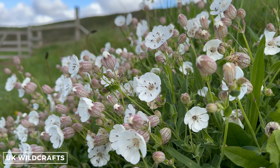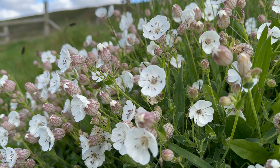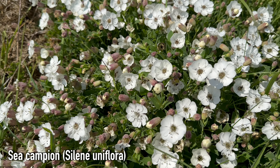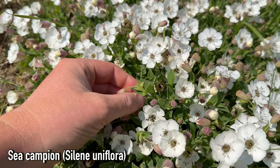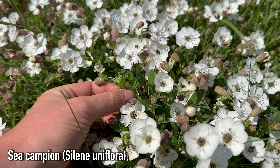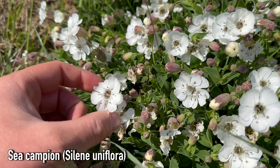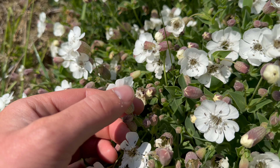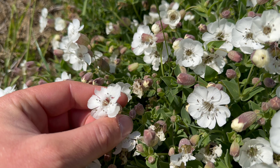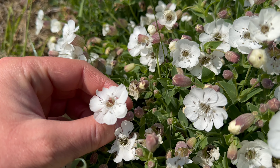Hey, welcome to UK Wild Crafts. This is Sea Campion, Silene Uniflora. The flowers and the leaves of Sea Campion are edible. The leaves do contain small amounts of saponins, so shouldn't be eaten in excessive amounts. The flowers I'll eat raw. They've got a pleasant but unusual flavour — quite sweet but with an unusual aftertaste that I can't really explain. Just give them a try yourself and see what you think.